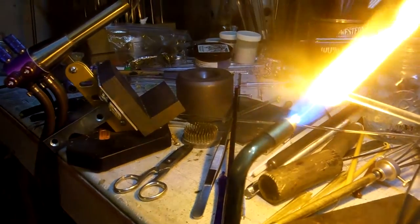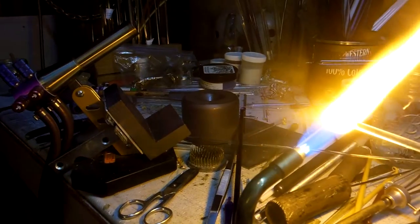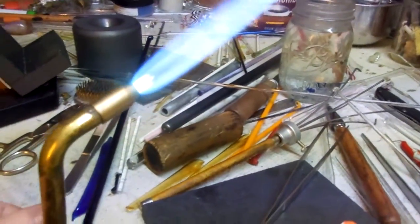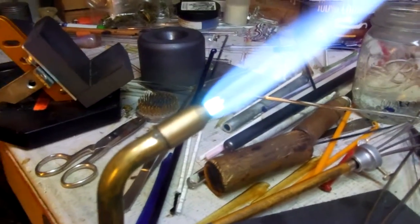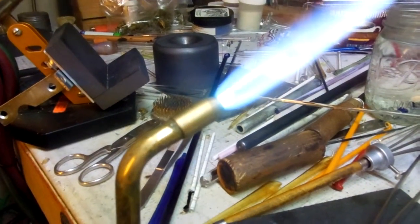I bought this National for a hand torch, so this will work. You're not going to build no great big monster but you can definitely get something done. Turn up the fuel though. There she is. This works cool.